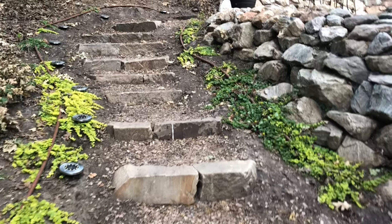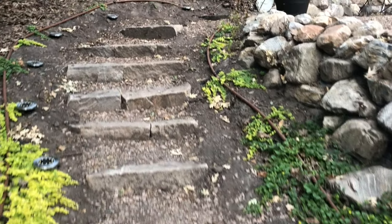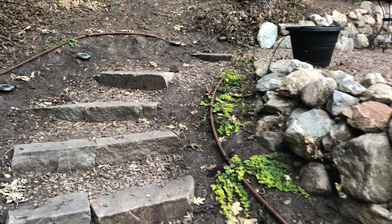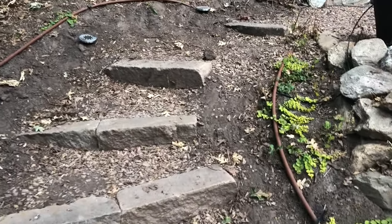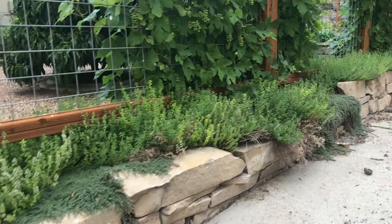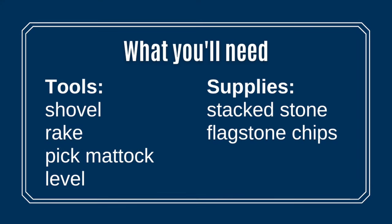At first I thought flagstone or limestone stairs would be amazing, until I priced them out — yikes, they would never fit into my budget. Then the idea came to me: why not make steps like I see on hiking trails, where there is a rock or a log retaining soil behind it? As it happens, we even had a large amount of leftover stacked stone from a small retaining wall we had built, so the cost of this project would be minimal.